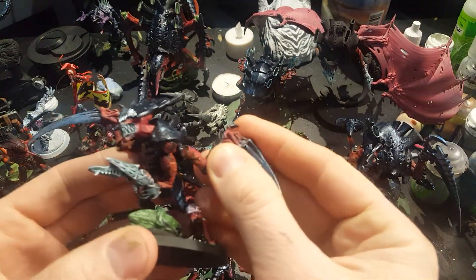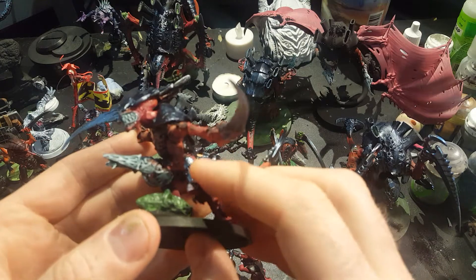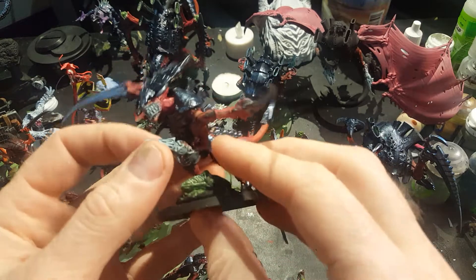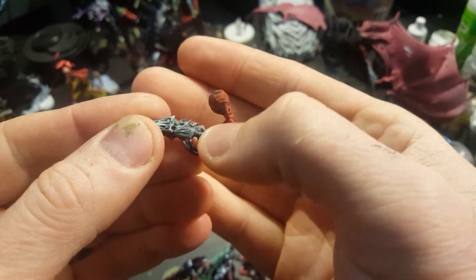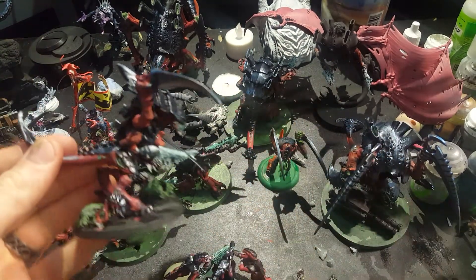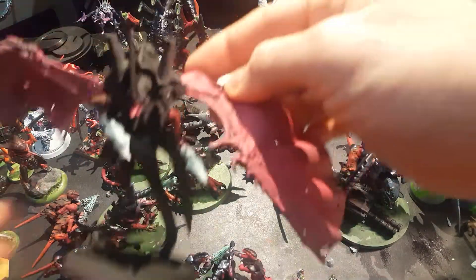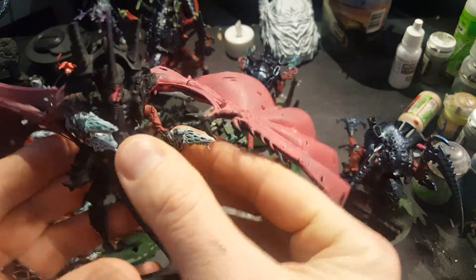I got some magnetized Sighting Talons and Devourers. Now these Devourers are just the Devourers from the Termagant kits, and the Termagants' hands only point one way. So what I did is I just dripped some glue on that side to kind of cover up the fingers so it looks more like a left hand. I magnetized all four of those limbs so that this guy can be my diversified Hive Tyrant — and I magnetized this other one the same way, so I can put a bunch of Devourers on there or take those off and put other things.